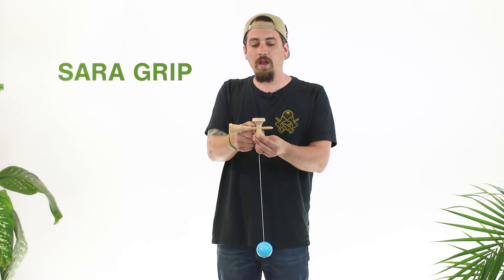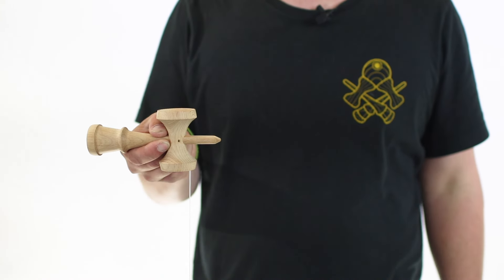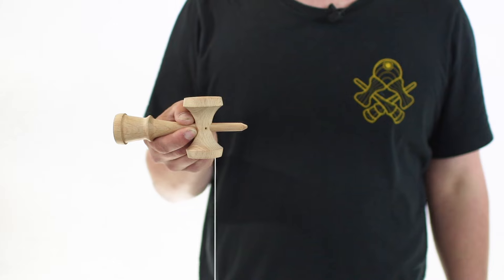Pretend like you're holding the kendama like you write with a pencil. You're going to take your thumb and put it right underneath the big cup, and take your pointer finger and put it right underneath the bottom of the Ken, nice and snug underneath the sarado, just like you did with the Ken grip.